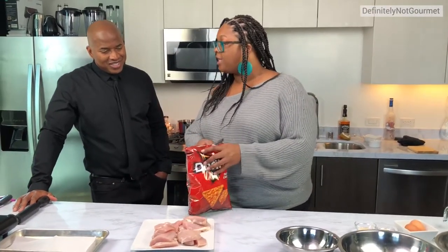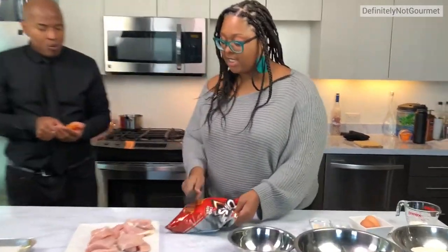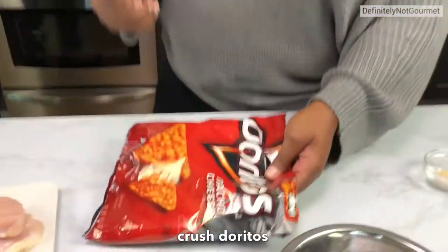Now we've got to get our Doritos, and we're going to coat the chicken in the Doritos. We're just going to take this and beat these up. You can also use a food processor if you want.